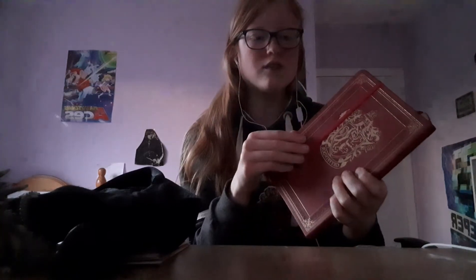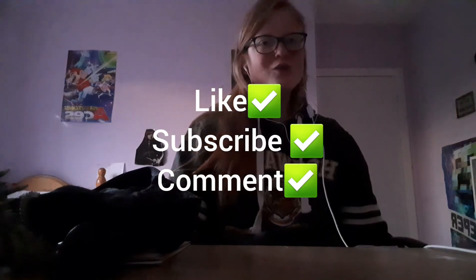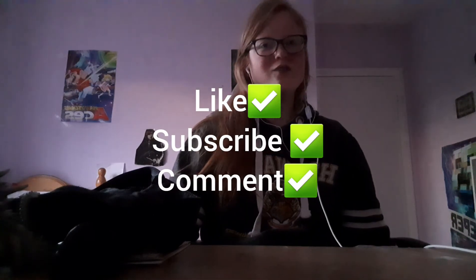The last thing I have is this Gryffindor item and a glowing Ravenclaw one. I haven't actually used this. Okay guys, thank you so much for watching — please like and subscribe and comment down below what you'd like to see next.